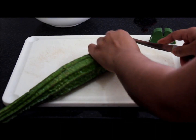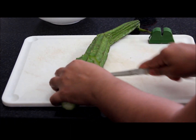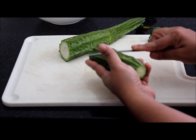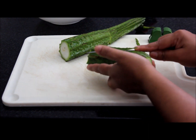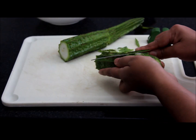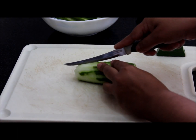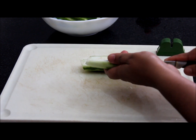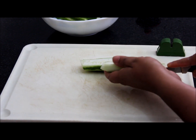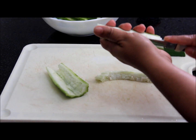Now I will show you how to cut the ridge gourd. First I will cut the sides. We will clean this. You can use a peeler also, but I feel comfortable with the knife. After cleaning the edges, cut like this. We will remove the seeds. If you prefer to keep the seeds, you can keep it. I don't prefer to keep.